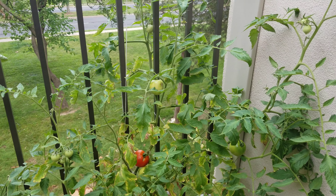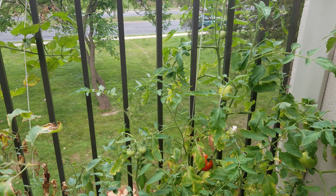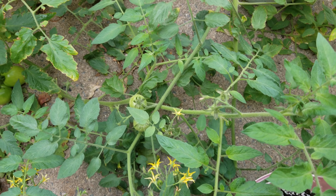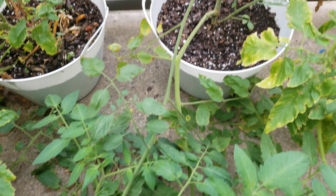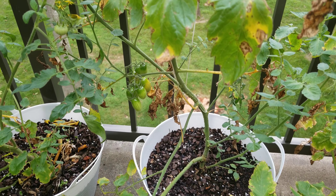Let's start the grape tomato variety. The tomatoes will be full. This is the grape tomato variety.